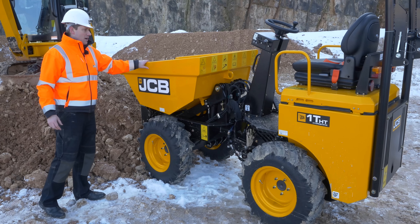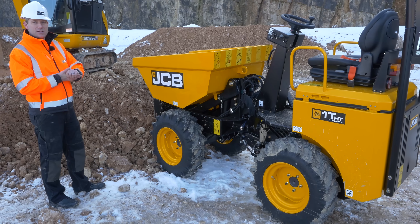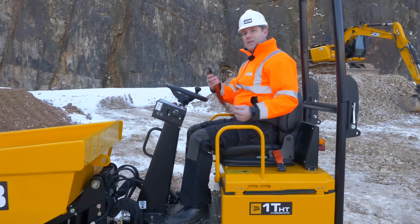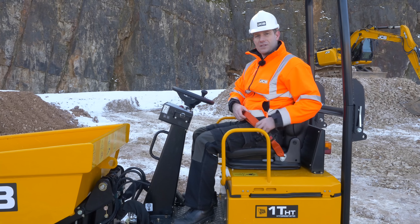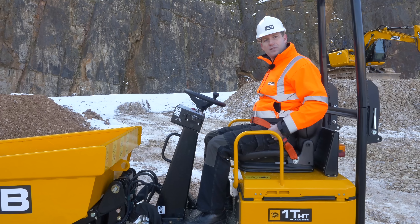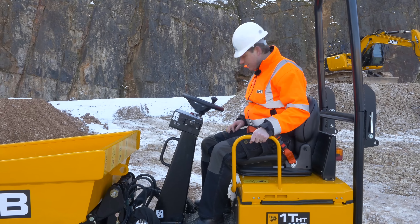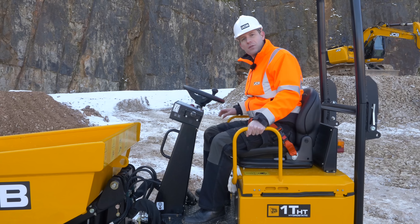The skip is high-capacity but also lifts to 1.6m in height to make it easy to load into a skip. Fitted as standard, we have the high-visibility orange seatbelt, so it's easy to identify if the operator is wearing the seatbelt — a really good safety feature. As well as the grab rails on the side here, these also act as a brace when you're going over rough terrain.